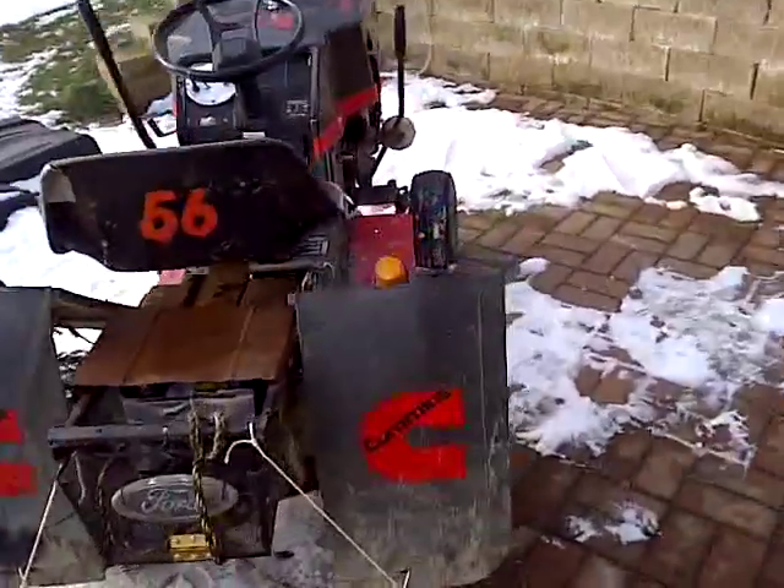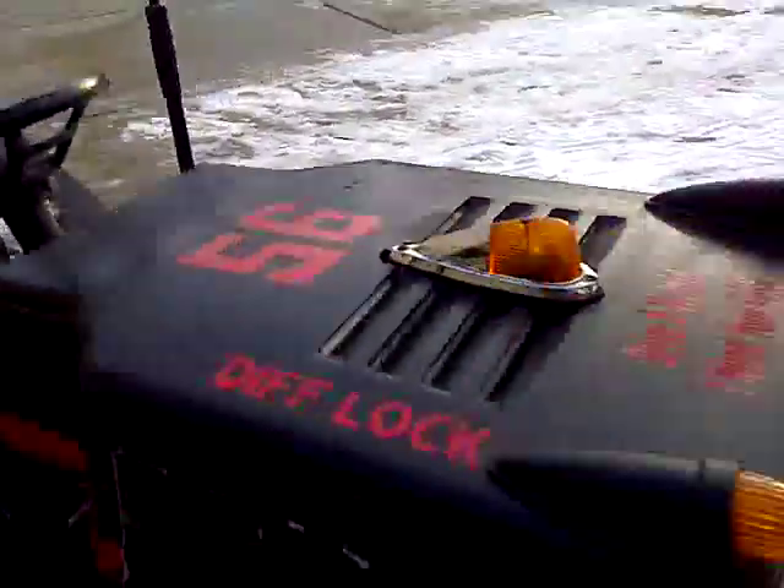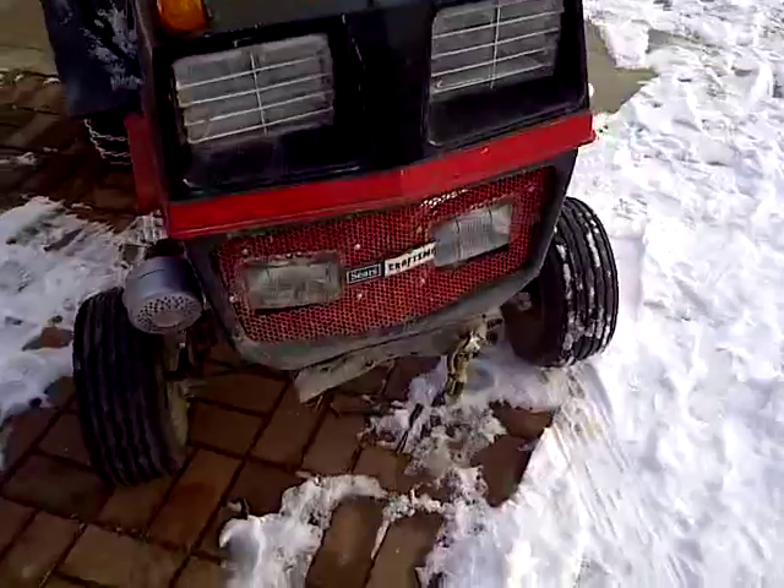Today I'm going to show you how I made my homemade charging system on my tractor to power all my lights, my horn, and my fan that's going to be in place.